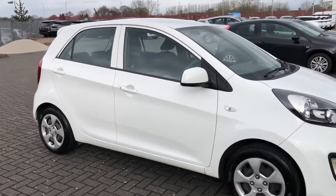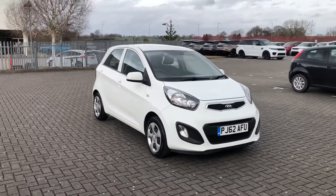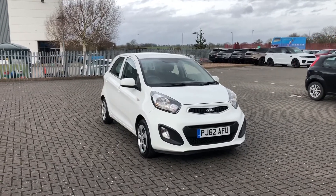So that was the Kia Picanto, now available at Stafford Motor Match. To inquire about this vehicle, give us a call on 01785 218 297.